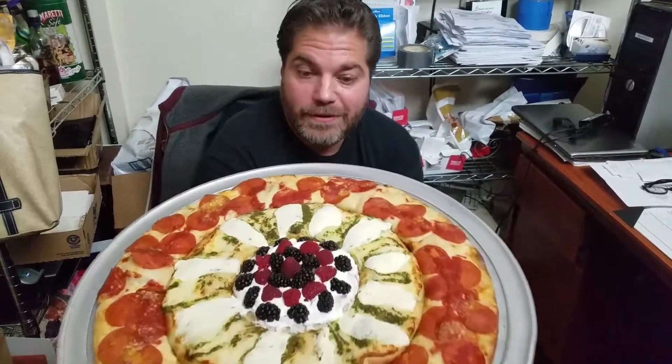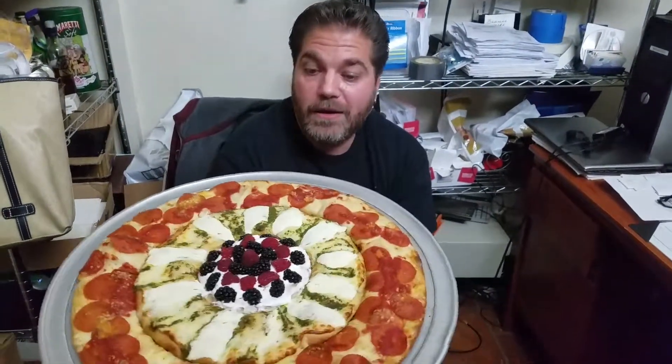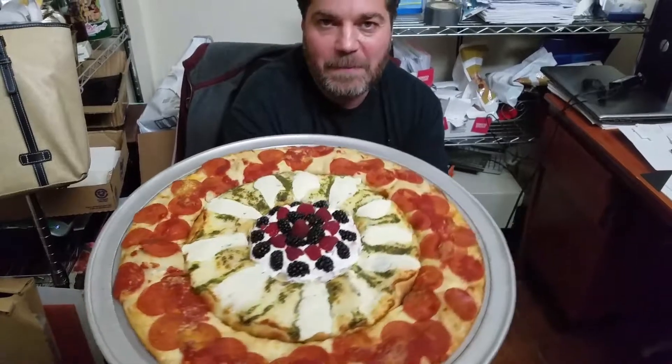So anyway, guys, let me know. I'm serious. Help me name this thing because I have no clue. And whoever wants to try it, come down and let me know, I'll make it. I'll talk to you guys later.